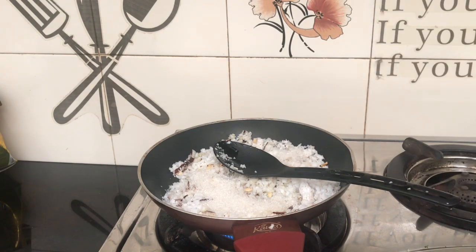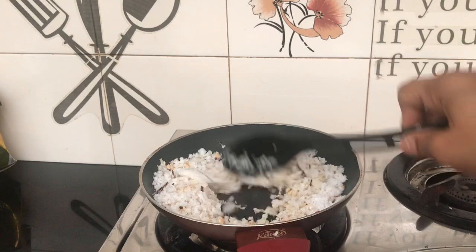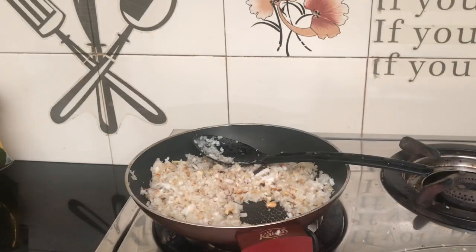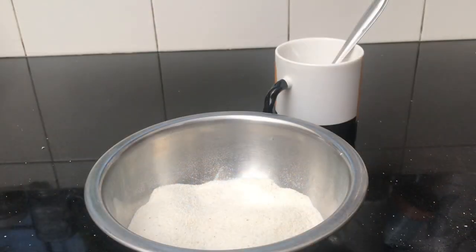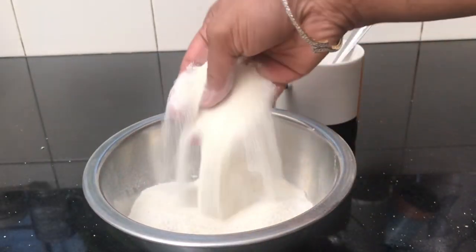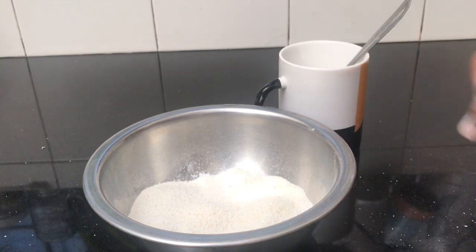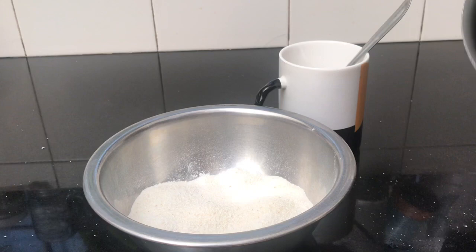Now we mix it with a small teaspoon. We add a cup of tea and mix it in. After we add a cup of tea, we will continue adding.